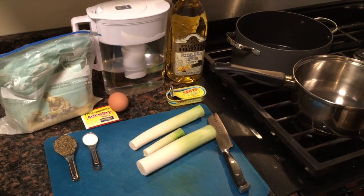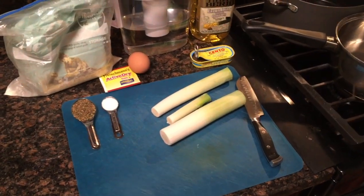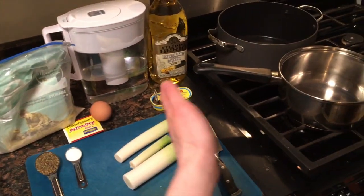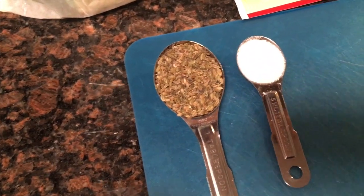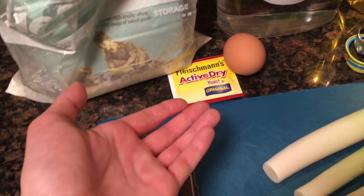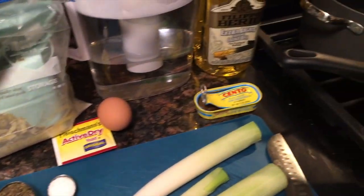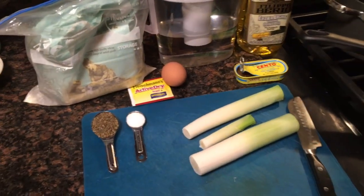These are the ingredients for the leek fritters. We're just using the leek whites, which I already cut so they would fit onto the cutting board — I just cut off the roots and the greens of course. The batter is going to have wild fennel seeds in it, which I managed to obtain instead of regular fennel seeds, and then yeast, flour, water, an egg, salt, and we're going to fry in some extra light olive oil.